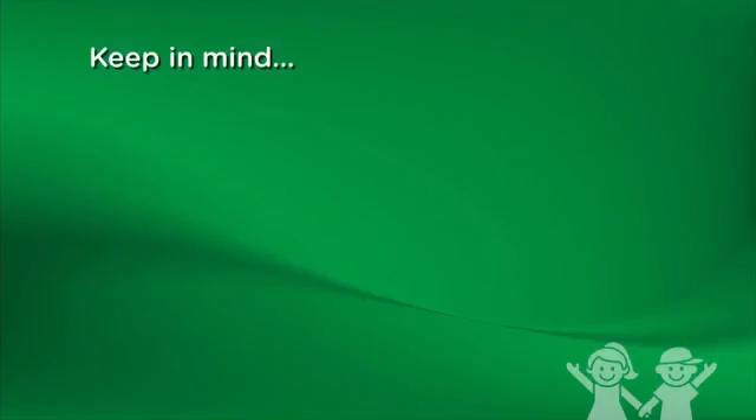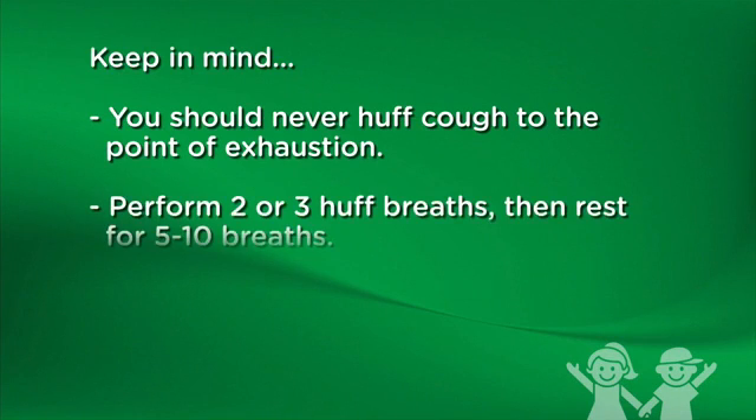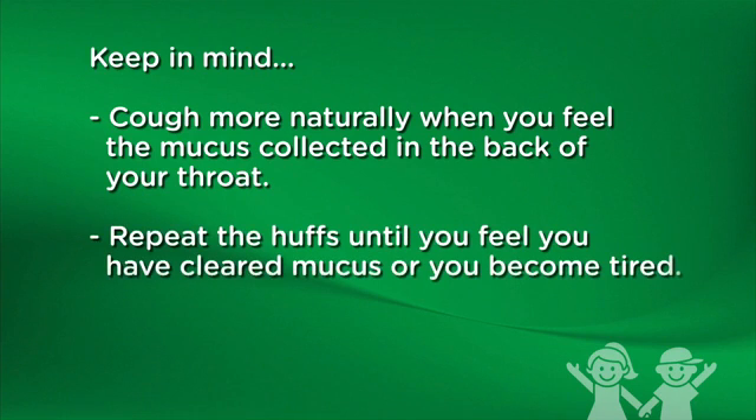Keep in mind: you should never huff cough to the point of exhaustion. Perform two or three huff breaths, then rest for five to ten breaths. Try to do three to five cycles of huff coughing and resting. Cough more naturally when you feel the mucus collected in the back of your throat. Repeat the huffs until you feel you have cleared mucus or you become tired.